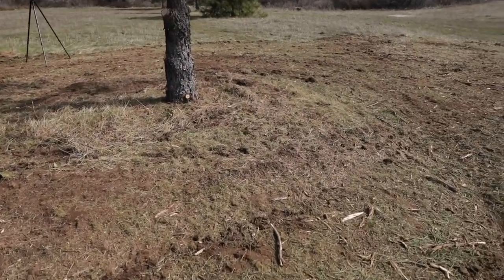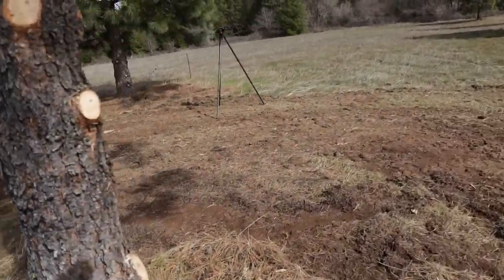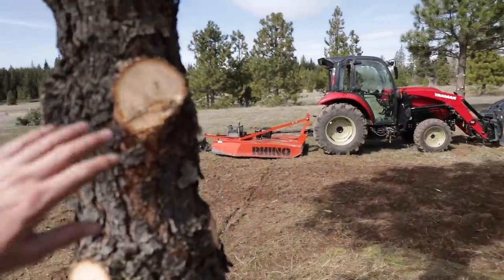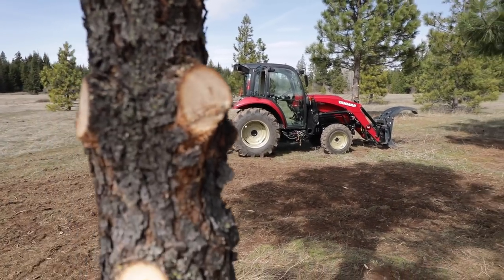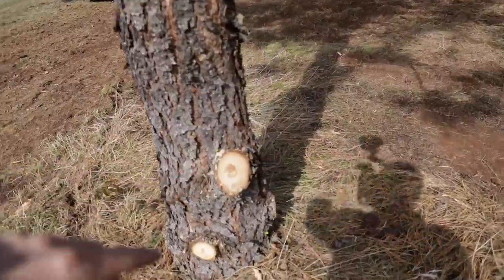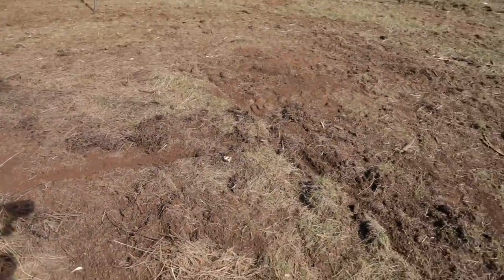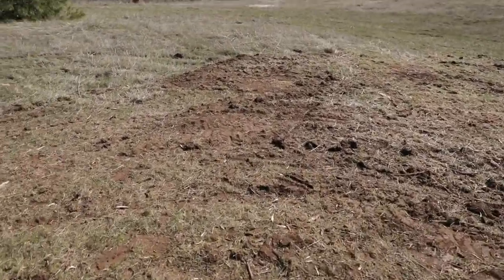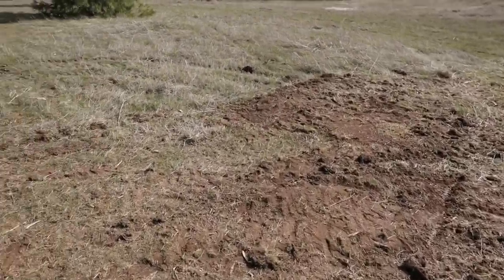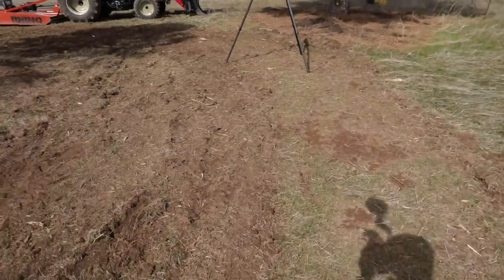And those are some pretty big branches. Look at the biggest one we had here — that's all of four, four and a half inches. There's another one down there — that's pretty woody stuff. And it's just gone. I didn't pick up anything; it's just all turned into mulch. Incredible.